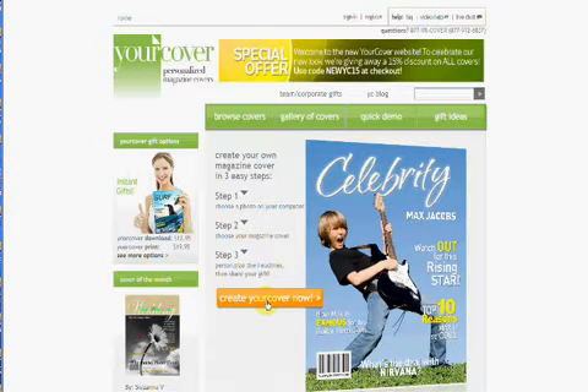Welcome to Your Cover. Let's learn how to make a magazine cover. To get started on creating your magazine cover, simply click Create Your Cover Now.